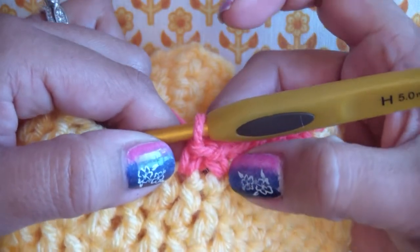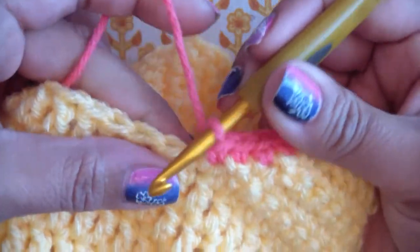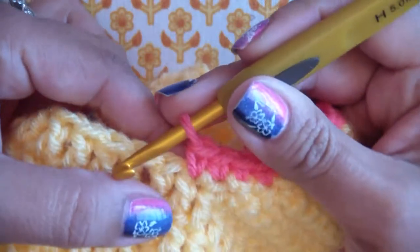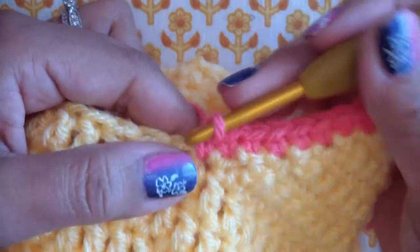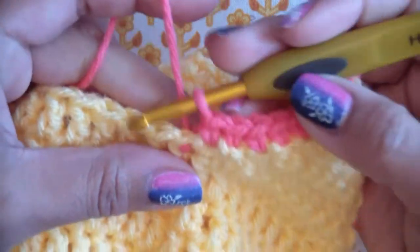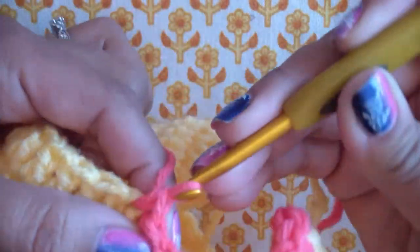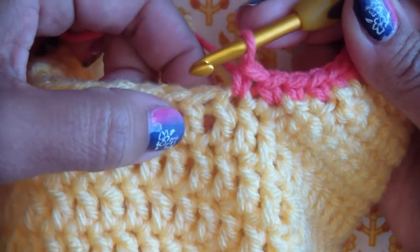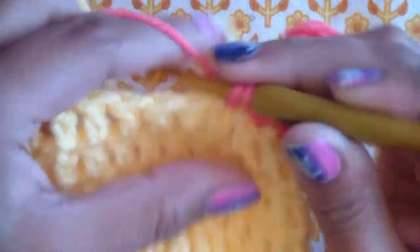I'm going to go in there and single crochet and bring that over - it just kind of pulls that together. If you wanted to go into that first one, it would look a little bit different. It would add another stitch, so you would put it in here and then keep going. I just kind of skip over that one and go into the next one - do what you like. This is easy because these are all double crochets, and you can see clearly that they are double crochets. All I do is just do one single crochet in each double crochet.